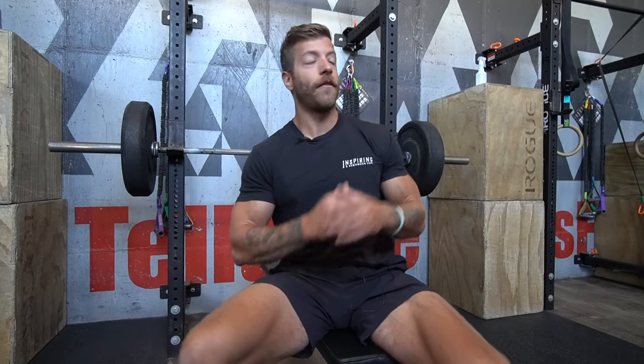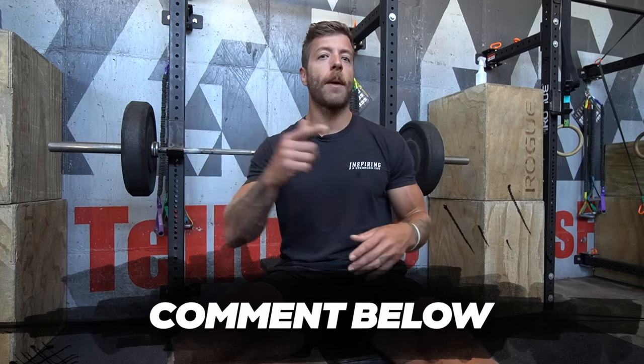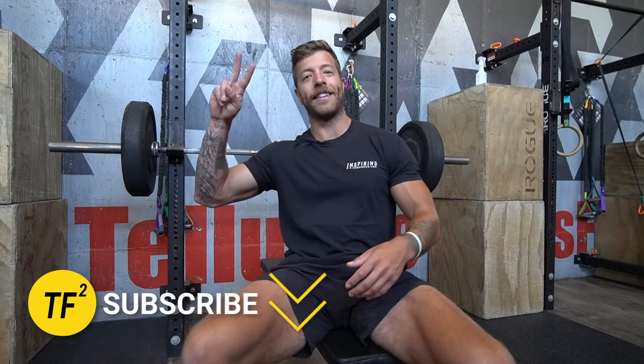That wraps up this breakdown of the barbell bench press versus the dumbbell bench press. I love both exercises for different reasons in different contexts. If you have additional questions on programming each exercise for your goals, drop a comment below or reach out to me personally. Drop a like on the video and subscribe to the channel — I'll see you in the next one.